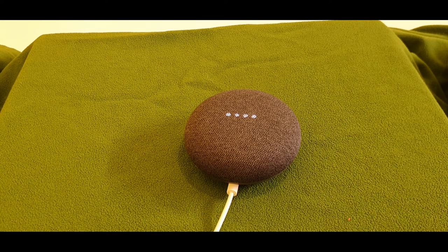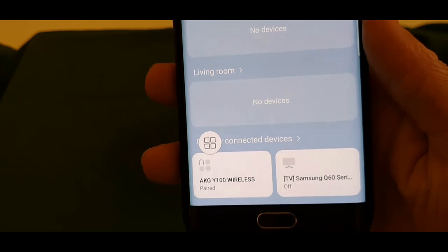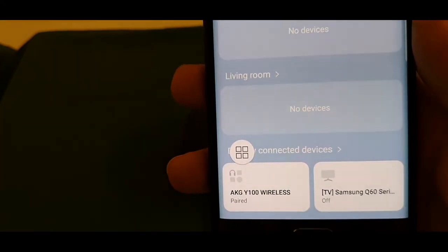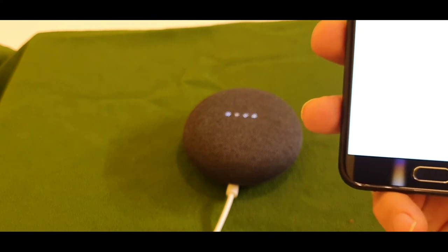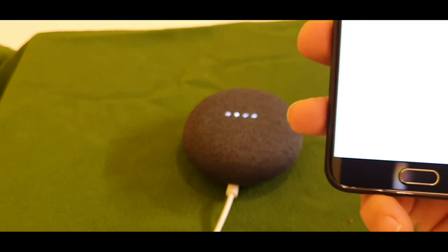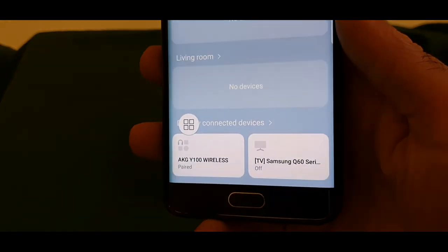That's the old mobile I'm using to show you things. I opened the app and it shows bedroom one is found. The TV is off. Let me give the command again. 'Okay Google, can you turn on TV?' — 'Sure, turning Samsung Q60 Series 55 on.'